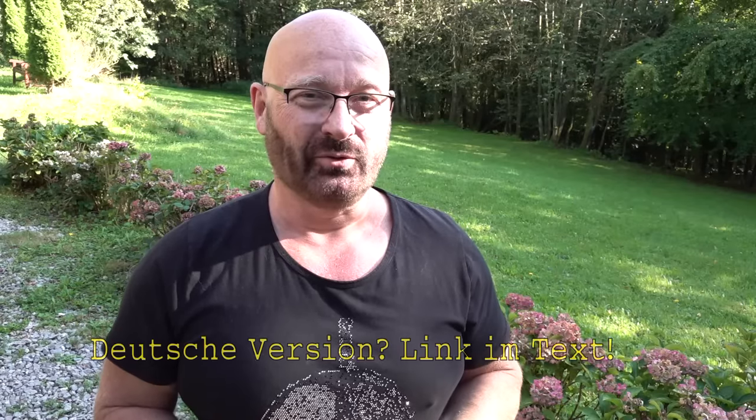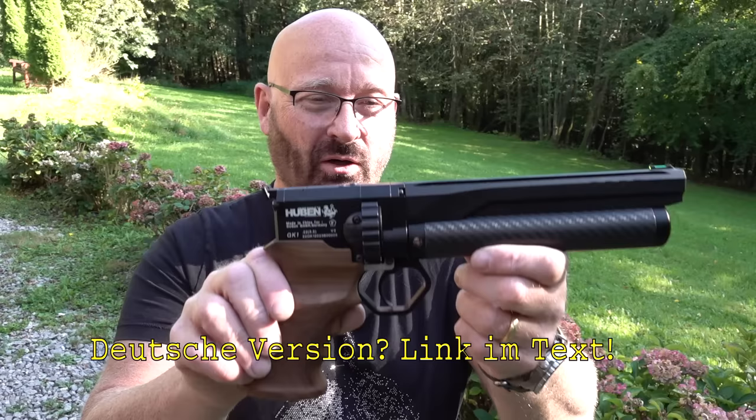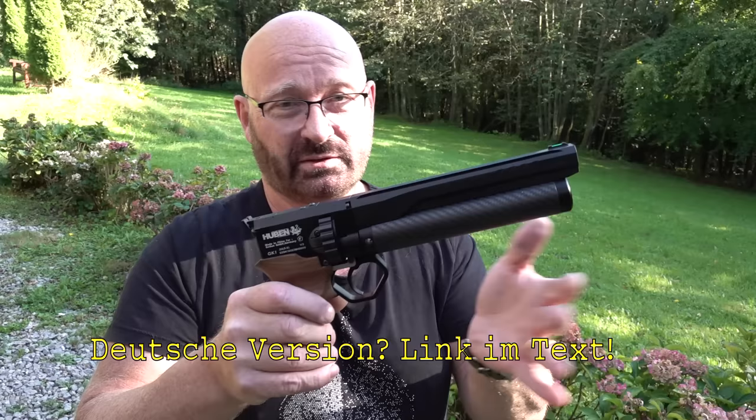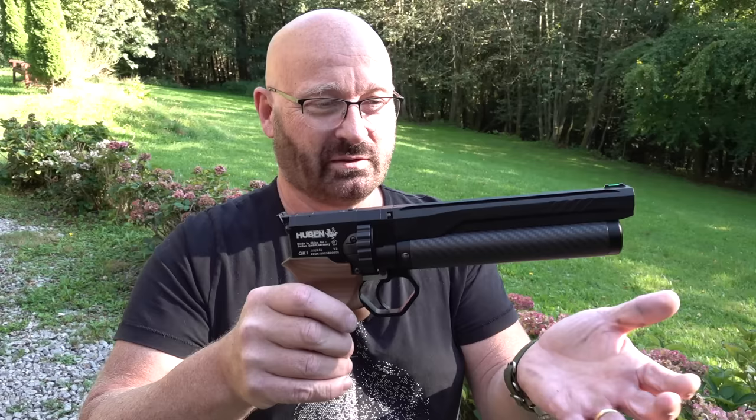Hello and welcome to the Slingshot Channel. I have something really special for you today — the first short presentation of the sensational, mythical, legendary Huben GK1 pistol. This is the German illegal version, but I put a link to Matt's video down there; he shot the gun in the US in full power and it's a blast. It's a masterpiece and I am humbled before this ingenious piece.